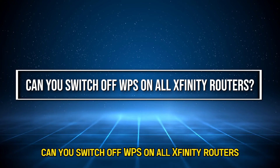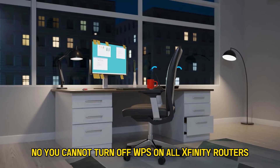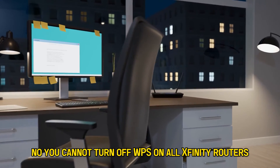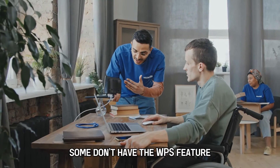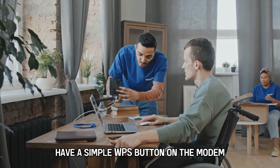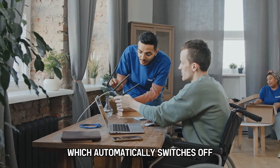Can you switch off WPS on all Xfinity routers? No, you cannot turn off WPS on all Xfinity routers. Some don't have the WPS feature, while others with the option have a simple WPS button on the modem which automatically switches off.